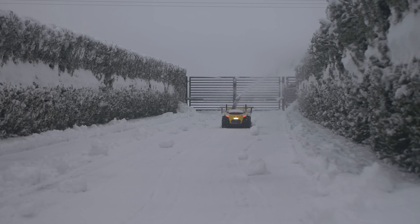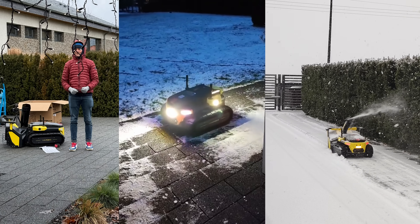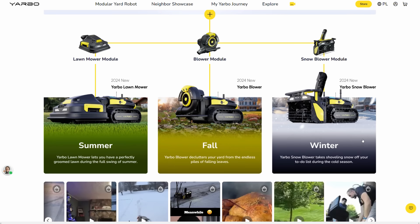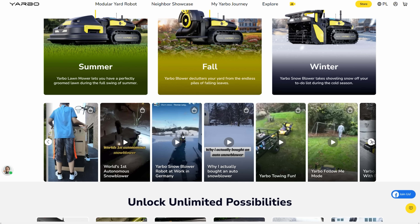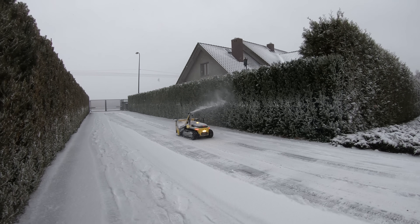In my opinion YARBO really is a well-built and well-engineered robot, and this snow blower module really works — you remove snow completely autonomously. If you're interested in removing snow automatically from your driveway or having a really decent robot in your garden, go check out YARBO — I'll link it in the description. I'm also really curious to hear your thoughts, so please leave them in the comments. Thank you very much for watching and see you in the next video. Happy making!